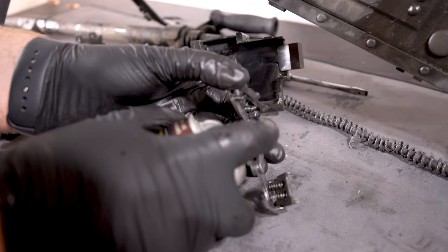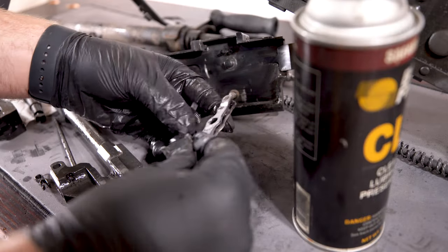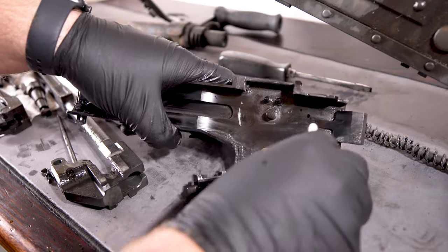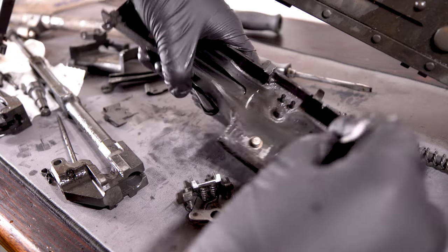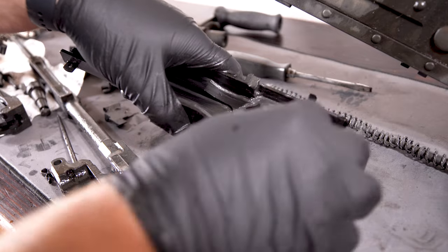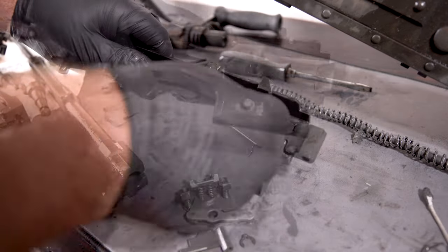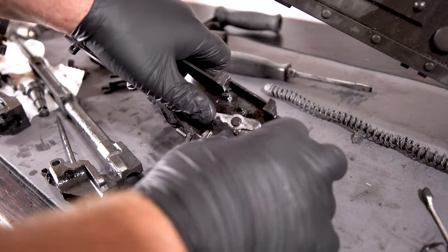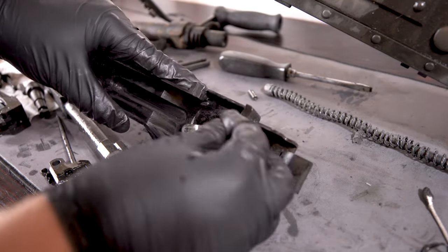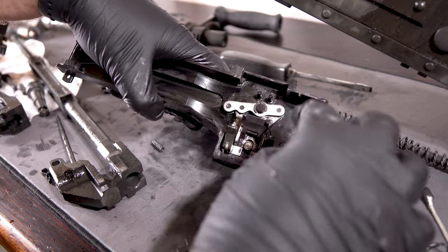Spraying CLP in these hinges and moving them around did wonders as far as making them move more freely, helping those feed paws move back and forth like they should properly. I used a ton of Q-tips to get out the grime in the tight spaces of the top cover. Once I did that, I was able to put the feed paw mechanism back in place and it was moving much nicer than it was. Once I got it in place and put the clip in, I took out the remaining surface grime that I could.